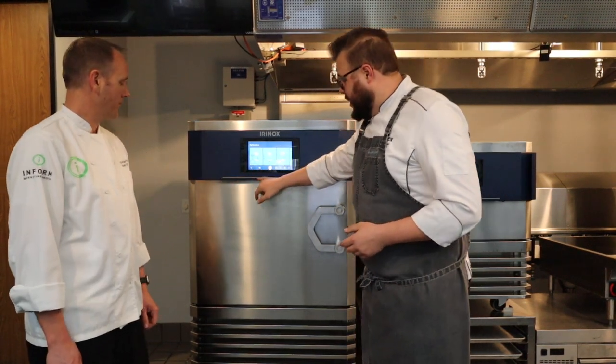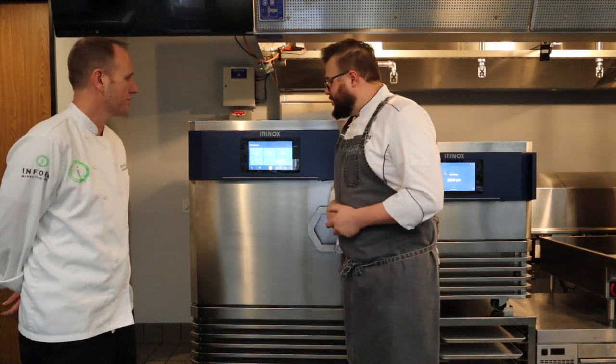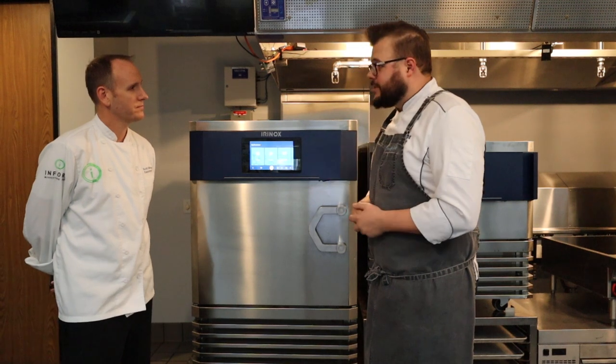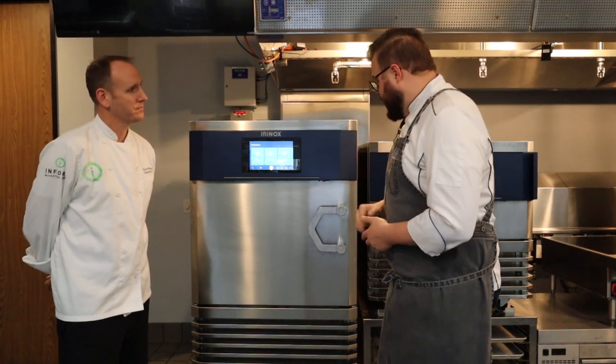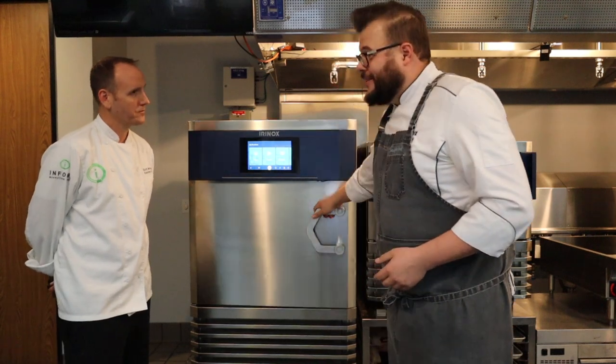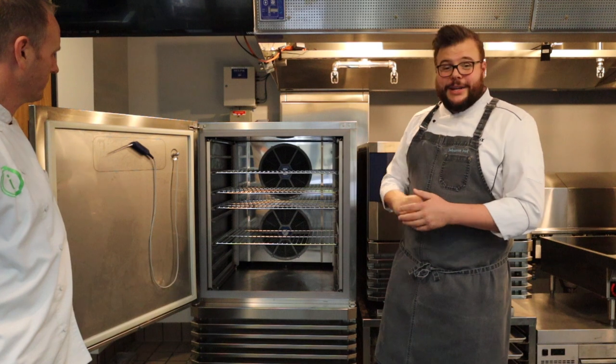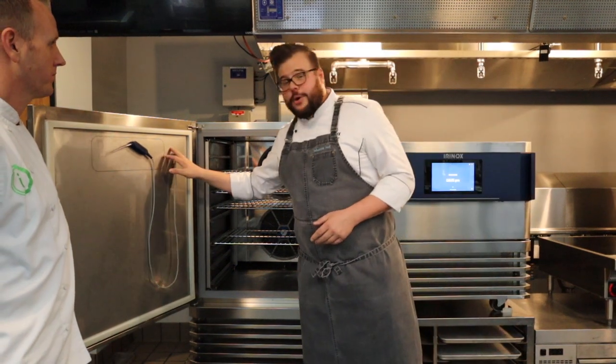Right below the screen we added an LED bar that shows you from a distance where you are in your cycle, so you don't necessarily always have to come up once the screen goes idle. Really, really neat design feature. We also have our iconic handle, very sturdy, and on the inside one of the really nice changes we made was to our core probe.